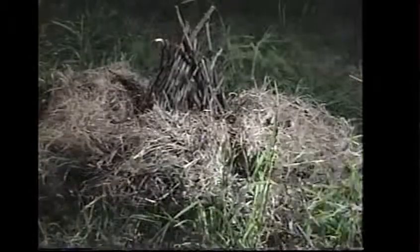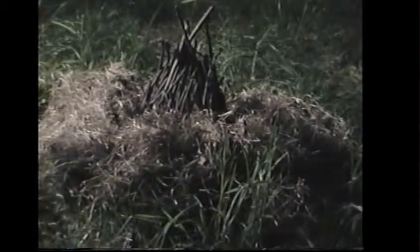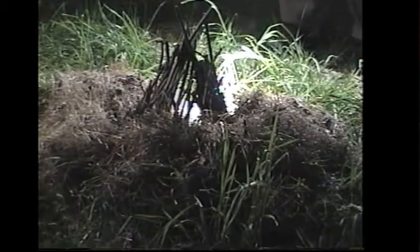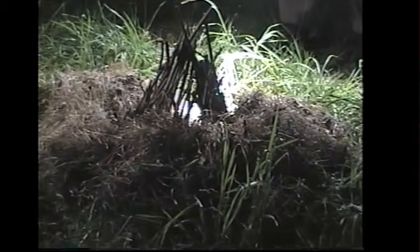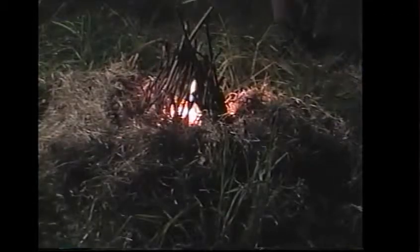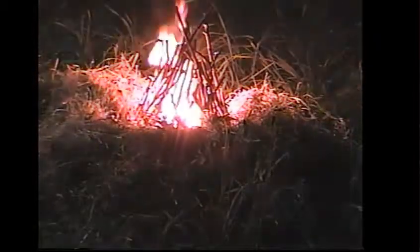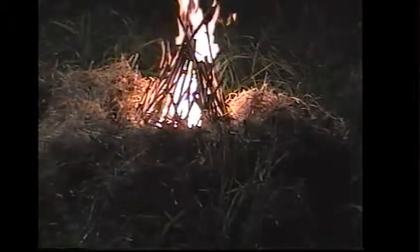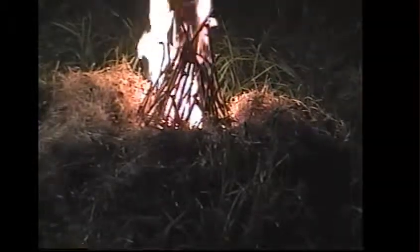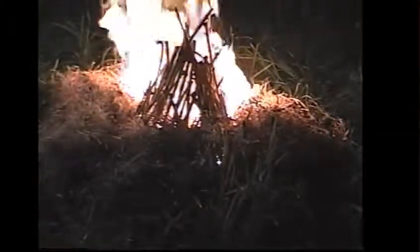Here's the beam of light. I'm going to go over to the far side. I'm going to aim it down, just about right in here. And there you got it folks, using a beam of light to start a fire.